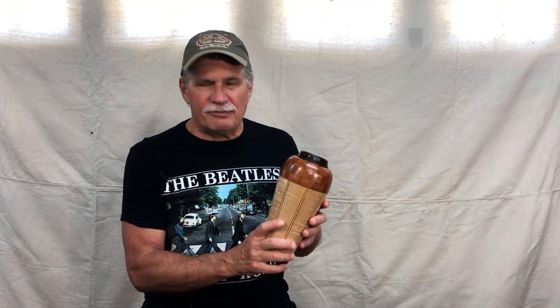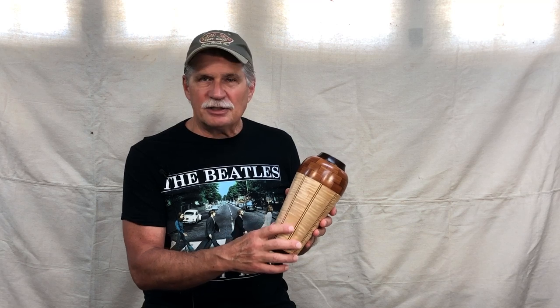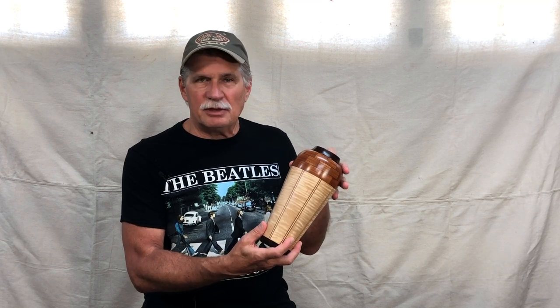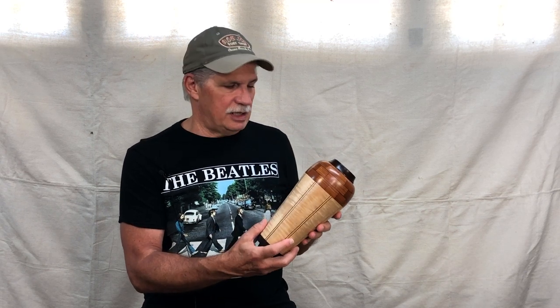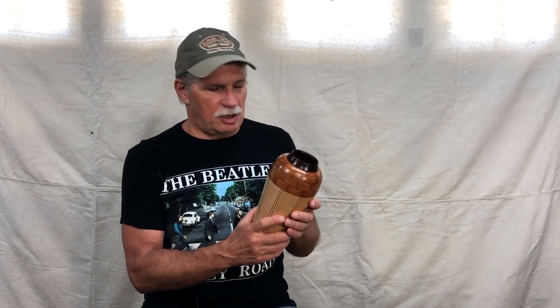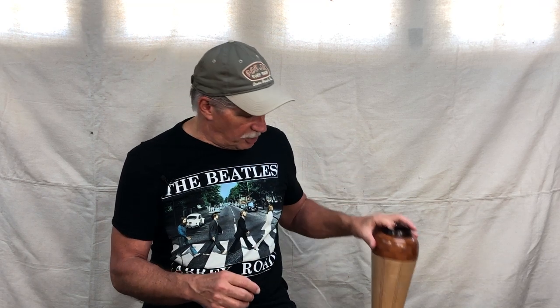It was a lot of fun to make. I got two videos on this. The first video shows the stave construction, so if you're not interested in that and just want to see the segmented piece and how I put it together and did the final turning, go ahead and jump over to the second video and watch that. I hope you get a chance to watch both of them.